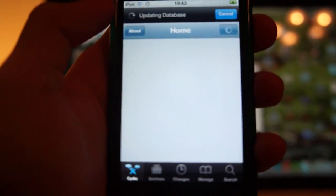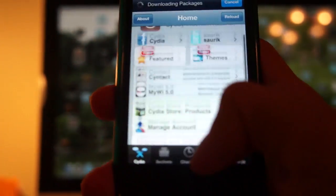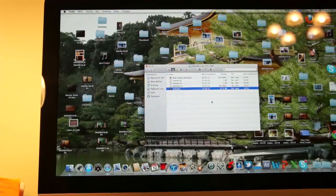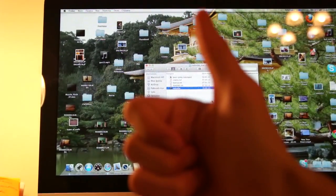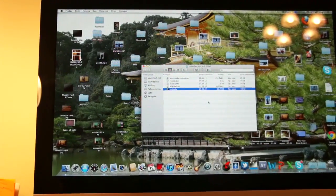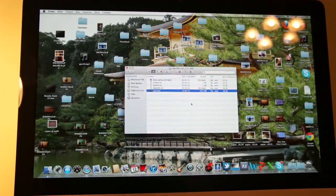Now as you can see, Cydia is working. Thanks for watching — if you liked my video, press Like. Wait for new tutorials. Bye.